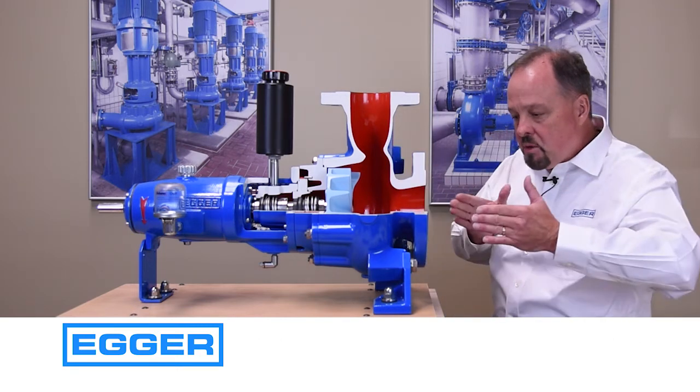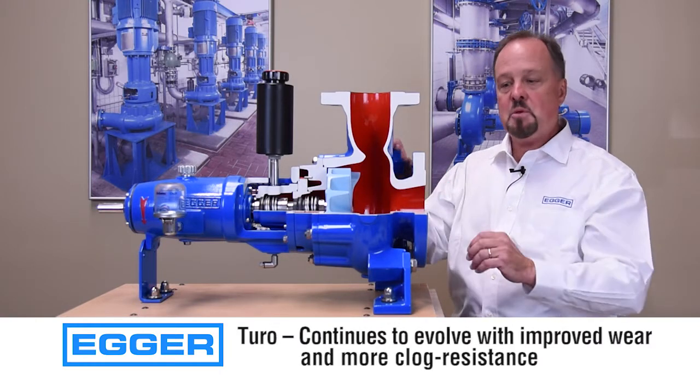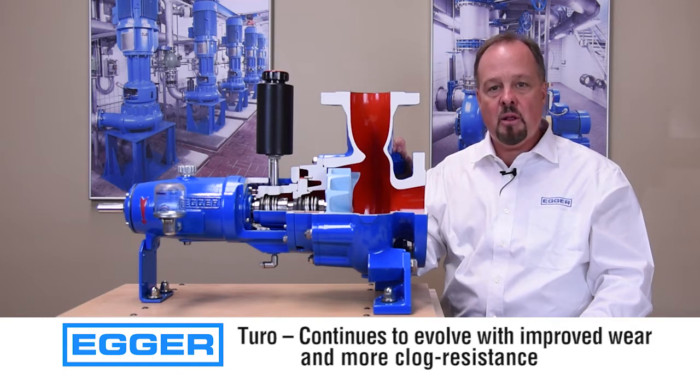Our longer suction nozzle directs the flow to the eye of the impeller. Then our shaped impeller nut helps to redirect the flow away. This prevents solids from clogging and wearing the pump.